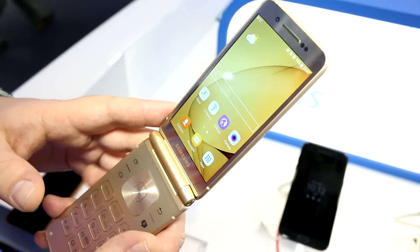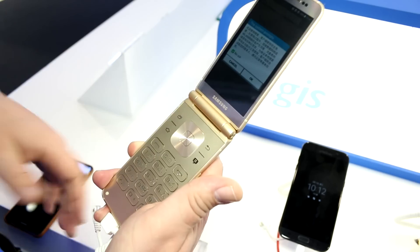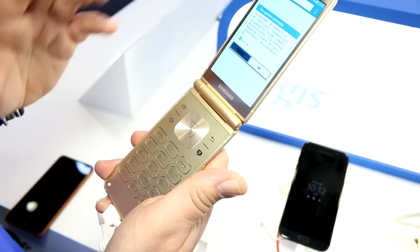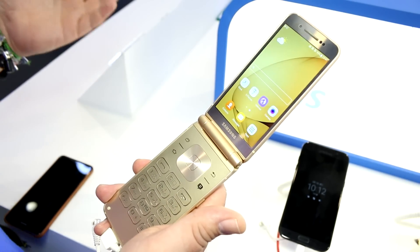There's a 4.2-inch Full HD Super AMOLED screen on the front and on the back, so this is a dual-screen smartphone built into a flip form factor. This design exists primarily because Chinese users have a very different input system compared to Western users.